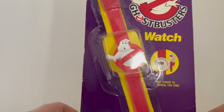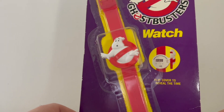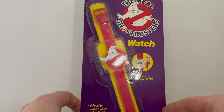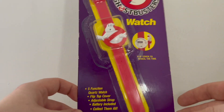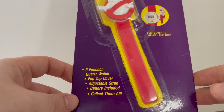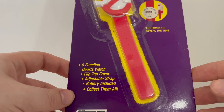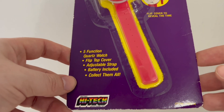It has got the Mr. Ghost logo. You do flip the cover to reveal the time. It has got five functions, it's a five function quartz watch. Flip top cover, adjustable strap, battery included — collect them all.